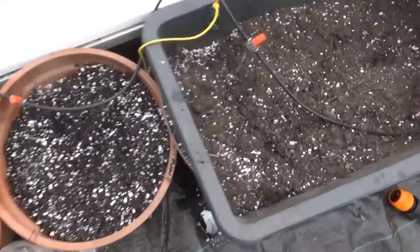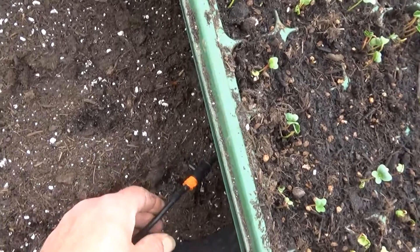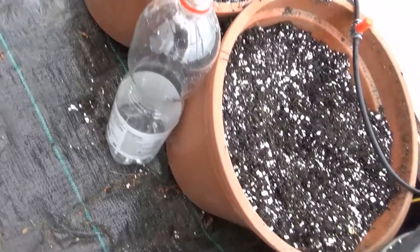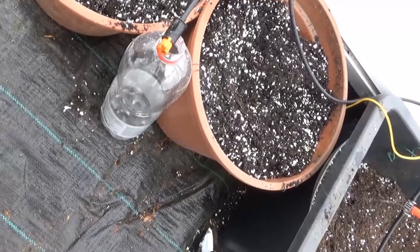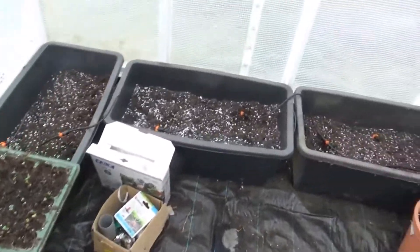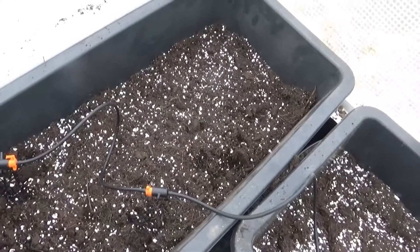I've just about got this water system sorted out. You have to adjust all these taps — I've got to set them up a little bit better. You adjust them so that you're getting flow all the way through. I've just put a stopwatch on here — it's about 2 minutes in. I'm going to see how much water it puts out in about 5 minutes, and then it will give me an idea of how long it needs to be on and how many times a day. These are all dripping at a slightly different rate, but I can turn them up or down.